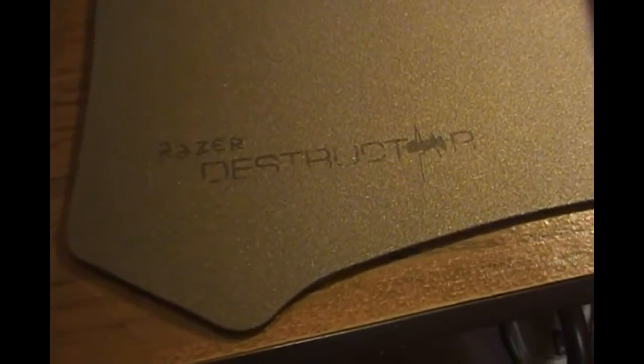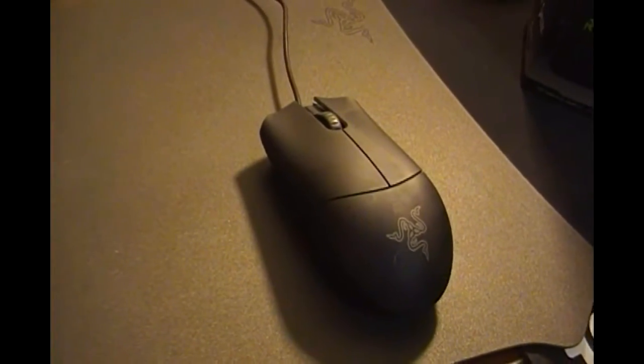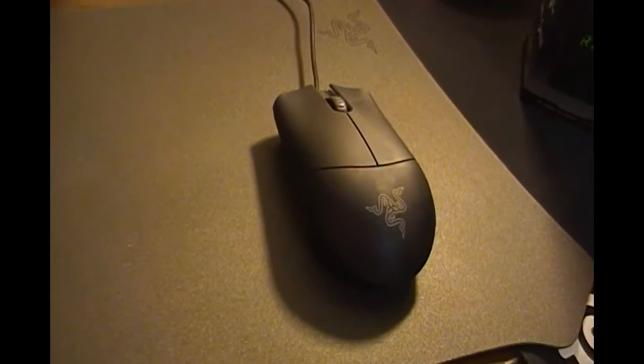I've tested this mouse on the Razer Destructor as well as the SteelSeries QCK Plus — tracks flawlessly. If you've noticed in some laser mice these days, if you move your hand really fast, the cursor can spaz out and jump up or down. It does not do that on this mouse. It's amazing.